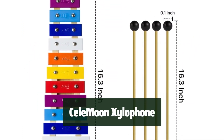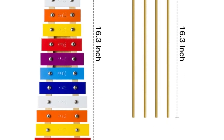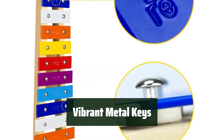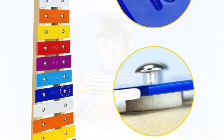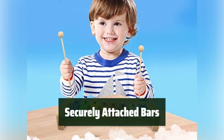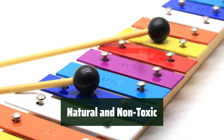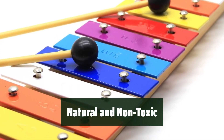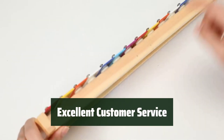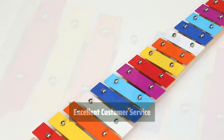Number 2: The xylophone comes with two sets of child-safe mallets, perfect for little hands to hold and play with. The metal keys are vibrantly colored and produce clear tones when struck with the mallets. The bars are tightly attached with screws, ensuring durability and stability while playing. Made of natural and non-toxic materials, the xylophone is safe for kids to enjoy. Seal Moon provides excellent customer service, offering replacement or refund if anything goes wrong with the product.